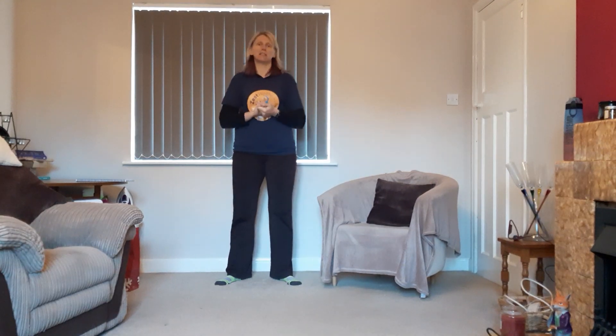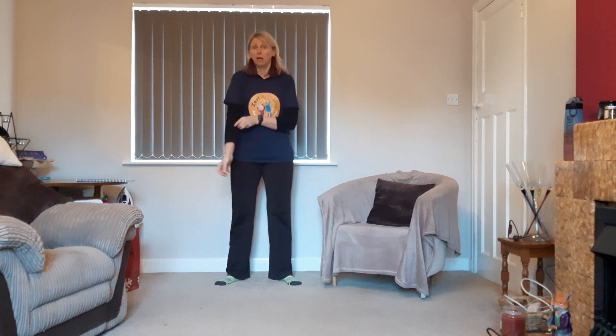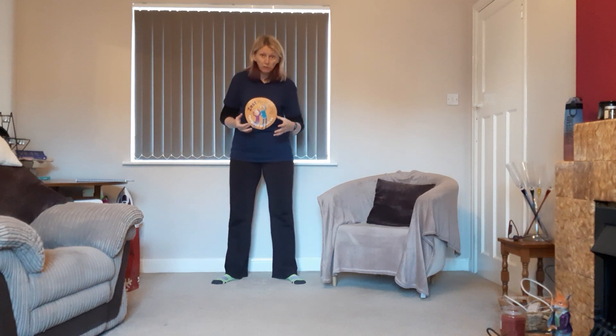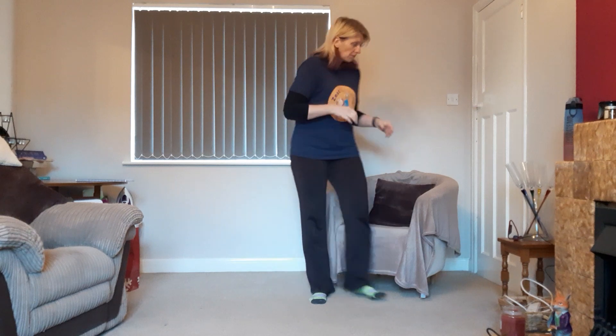Hi, it's Helen. We're here for the Zest session — it's going to be about 30 minutes. You can do this seated or standing; I'll give you options all the way through. It's completely up to you, so just do as much or as little as feels right. Move as far as feels comfortable, and if anything hurts or doesn't feel right, just stop and join back in when you're ready.